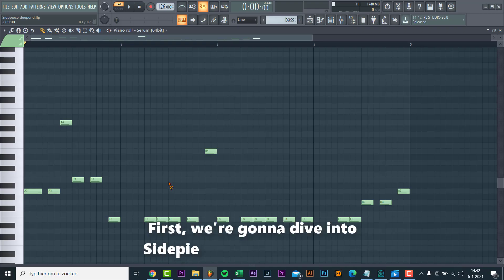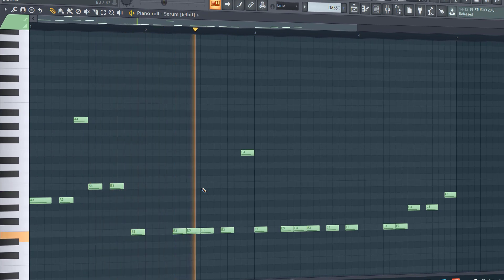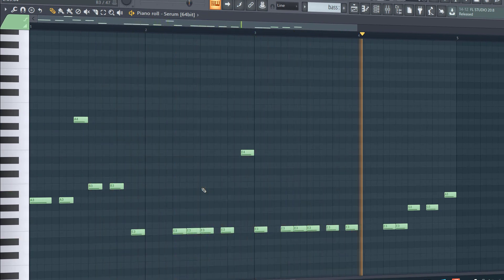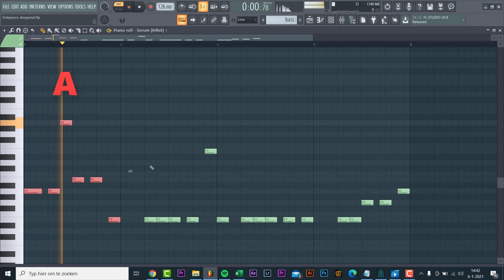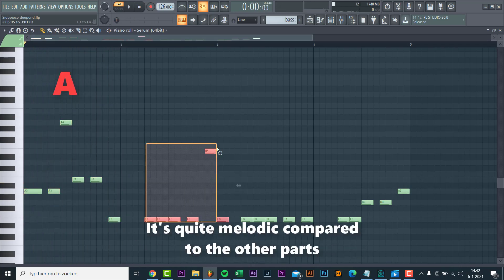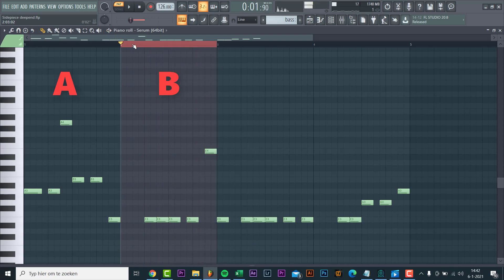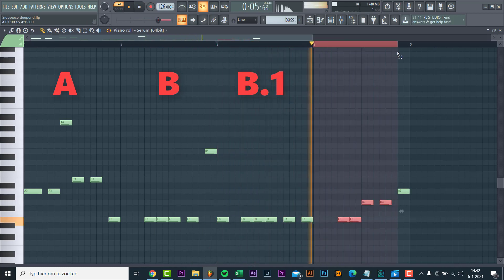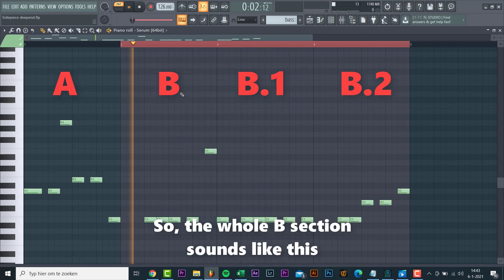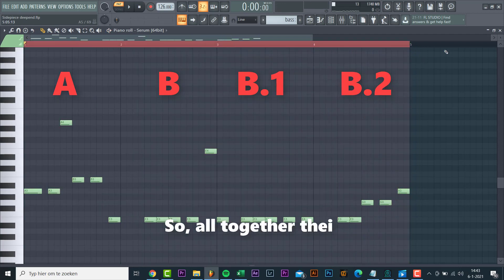Let's dive straight into the melody. First we're gonna look at the Side Piece style of melodies. We'll be deconstructing this melody from the Deep End remix. The melody consists of four parts. First we have the A part — it's quite melodic compared to the other parts. The next part is more rhythmic. This part repeats two times with a little variation. So the whole verse section sounds like this, and altogether the melody sounds like this.